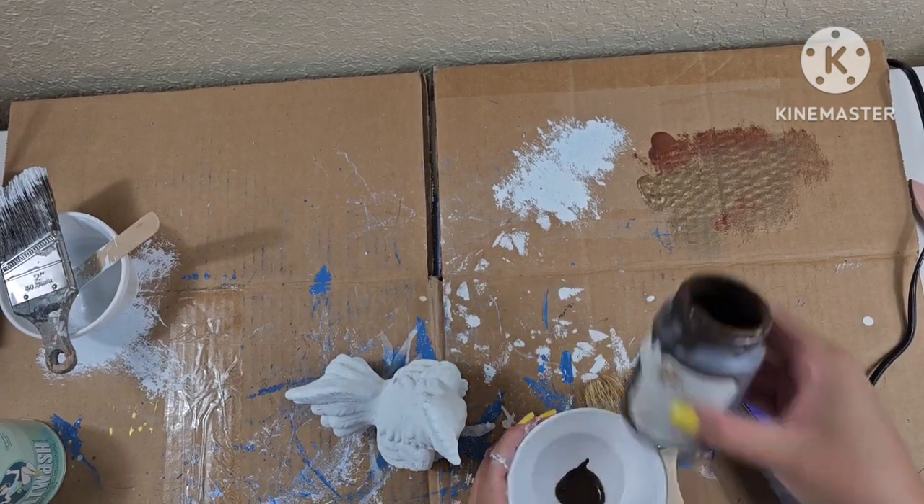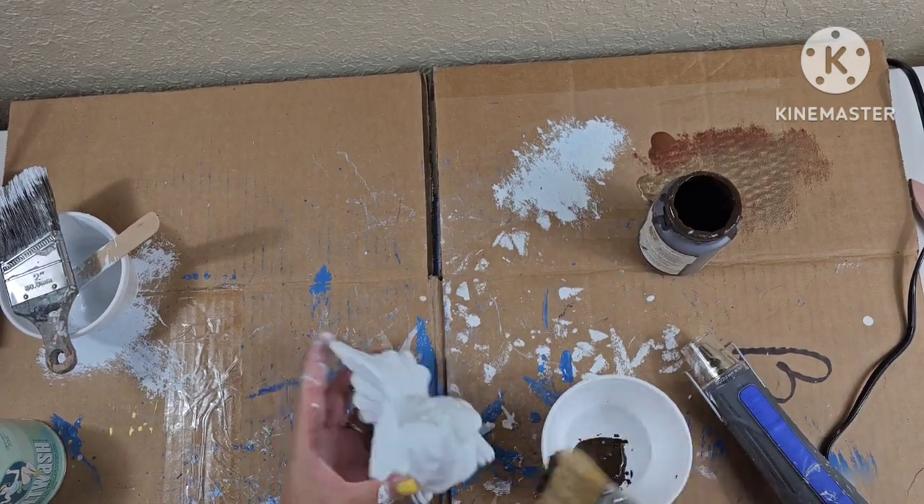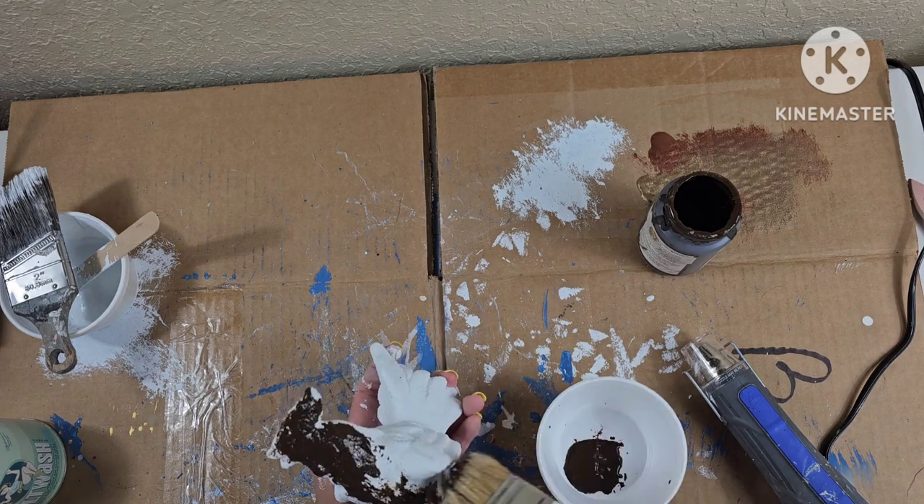Then here, as always, I'm going to add some antique wax over the white, and then I'm going to go ahead and dry brush it with white after.